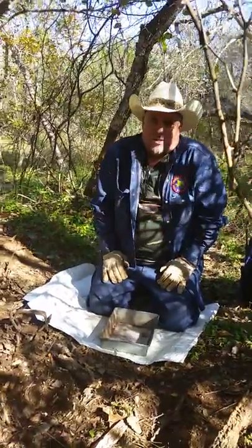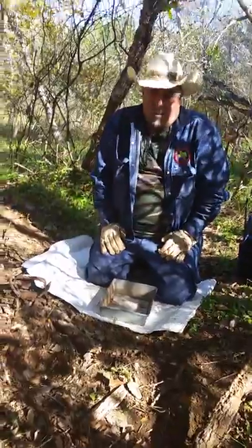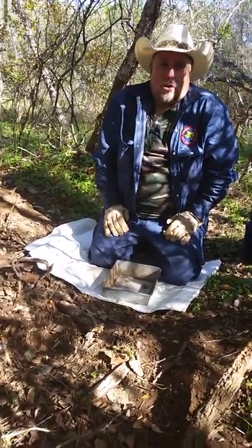How's it going? Red here from Texas Red Outfitters, the Total Outdoor Experience. Today I'm going to show you how to make a three poop set. That's what it's been called.